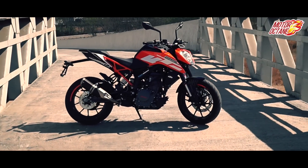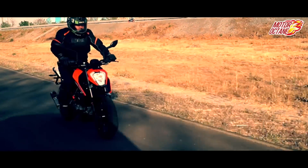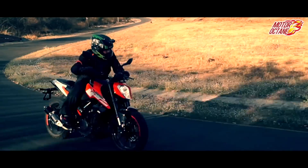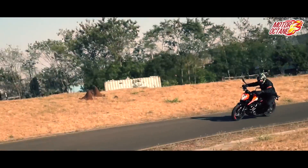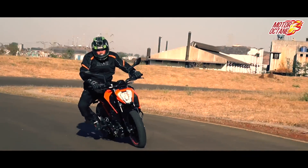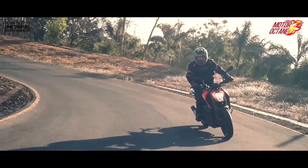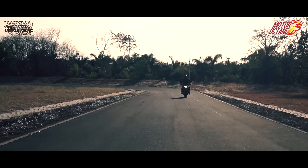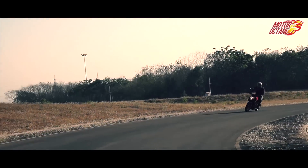So do you want to buy the Duke 250? The Duke 200 and 390 are about 1 lakh apart, and this is where the Duke 250 fits in. Its price is about 35,000 more than the Duke 200. If you want a better-performing bike than the Duke 200 and the Duke 390 is above your budget, then the Duke 250 will suit you perfectly — it is an all-around better bike than the 200 with a little compromise compared to the Duke 390. Duke 250 is a new generation bike and we are very impressed with it.